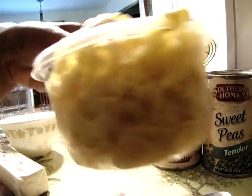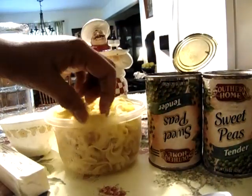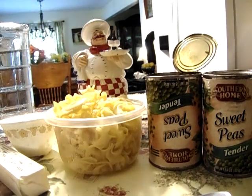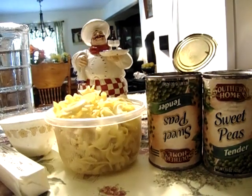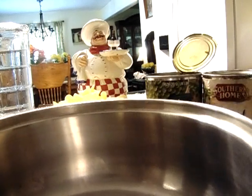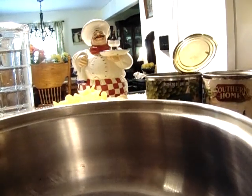I have some leftover egg noodles here in this bowl — probably about a little bit over a cup of cooked egg noodles. I'm going to cook them in these sweet peas. It's called sweet peas with egg noodles.